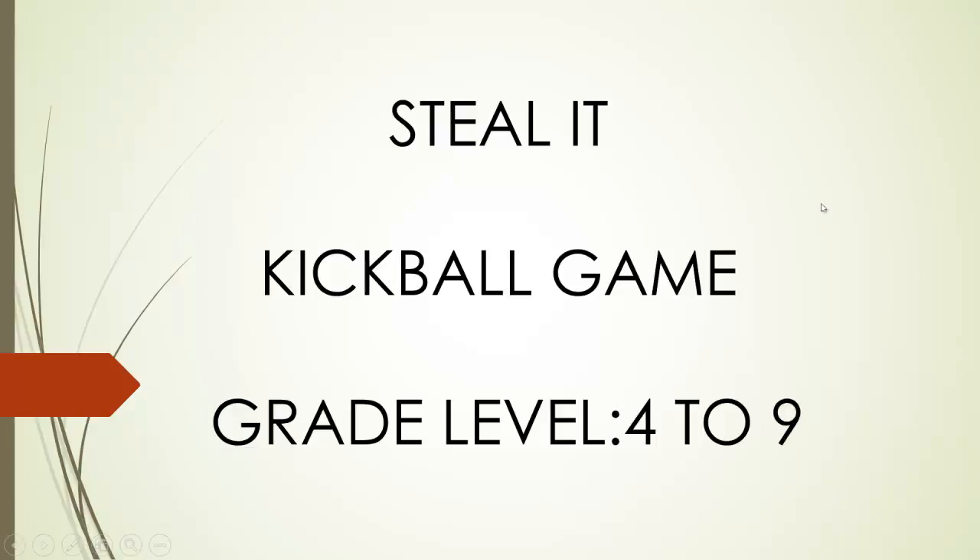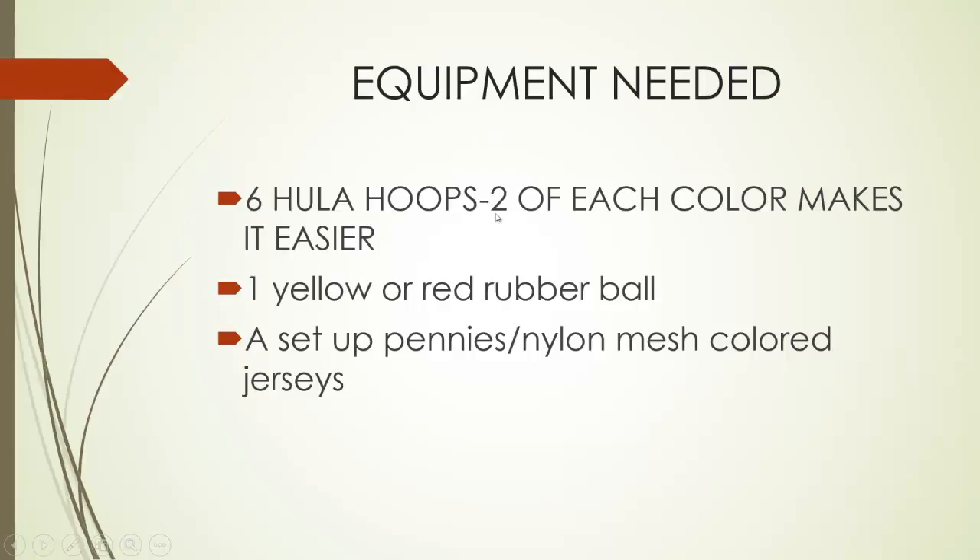The equipment needed are six hula hoops. It's good if you can have two of each color — it just makes it easier for the kids to know where they're supposed to go. One yellow or red rubber kickball, and a set of pennies or nylon mesh colored jerseys to differentiate the two teams.